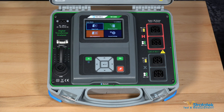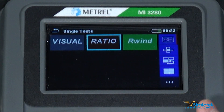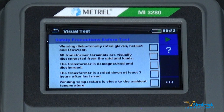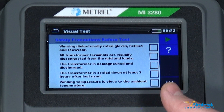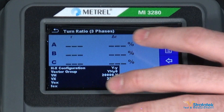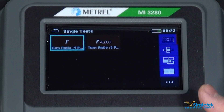Let's move right into a single phase transformer turns ratio test, which we'll select from the menu right here. First I'll show you the visual checks, which are a set of safety checklists you can go through before, during, and after the test, just to make sure you're following proper safety protocols while operating the instrument. We want ratio. There is a three phase section with phases A, B, and C, but today we're just going to use the single phase.